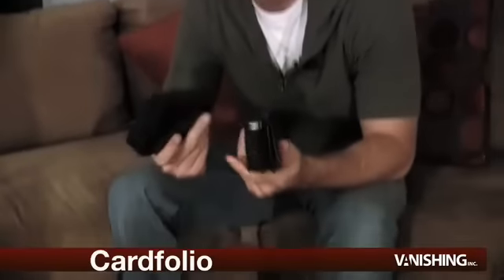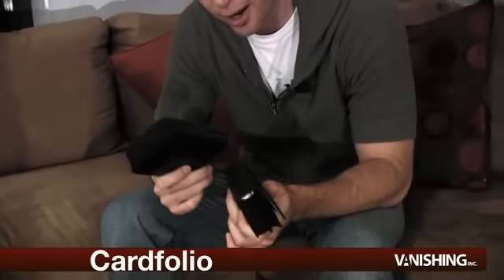What's up, everybody? Joshua Jay from Vanishing Ink. We're talking about some leather products from our leather line. This is the card folio — this is what I want to talk to you about. But before that, there's kind of a story behind this.